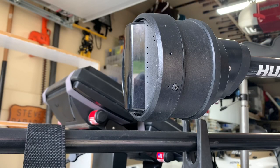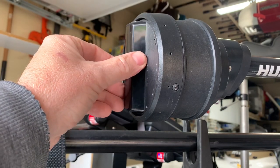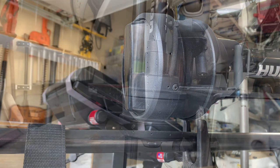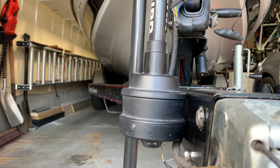The Humminbird Mega 360 transducer spins to give you your readings, but you can also choose from your Humminbird unit to do side imaging, in which case it locks into a fixed position and gives a reading from the left side and the right side. The Mega 360 shaft is independent of the trolling motor, so the direction of the trolling motor head doesn't matter — this is definitely an advantage.